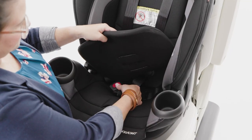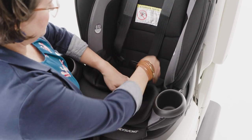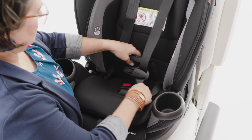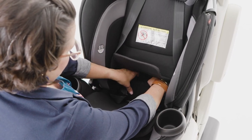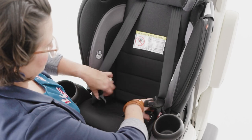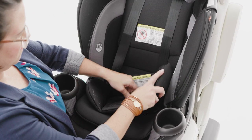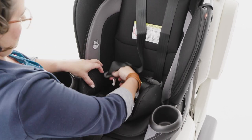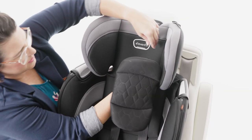If used, replace the seat protector pad, in-fit insert, headrest pillow, harness covers, and buckle cover.